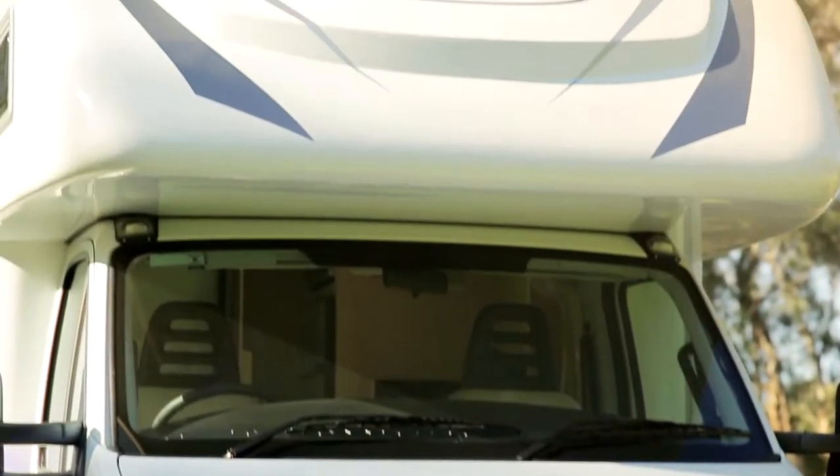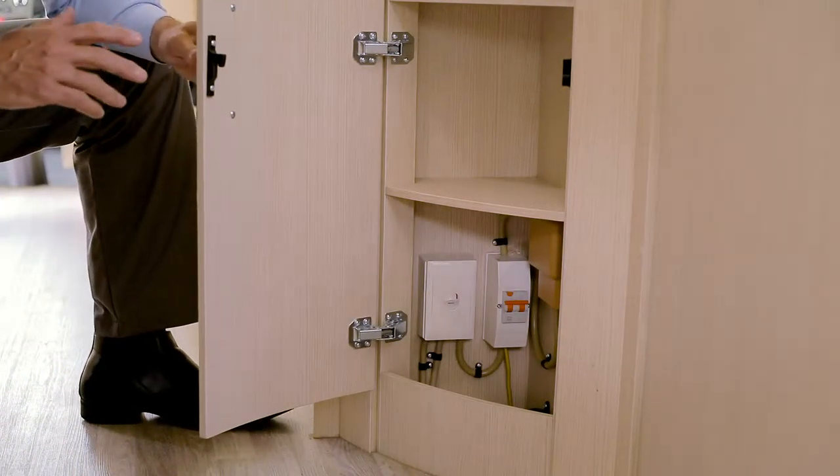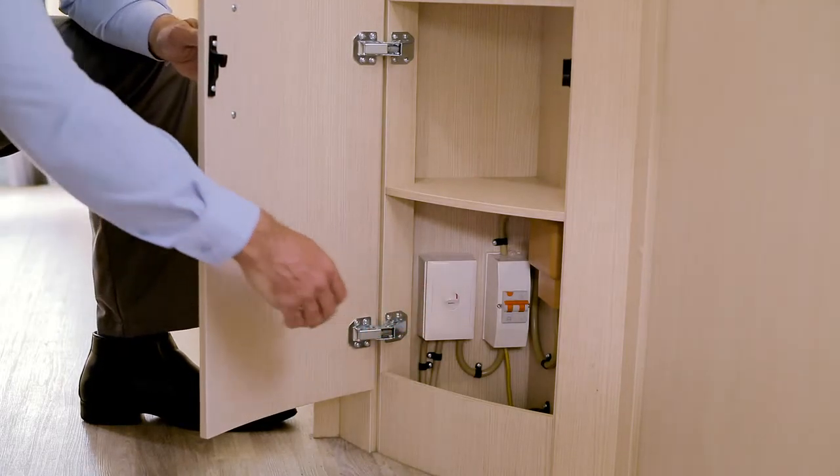If you don't have power, check your main circuit breaker. Your circuit breaker is located in different positions depending on the layout of your motorhome. It looks like this. Check that your circuit breaker is in the on position.